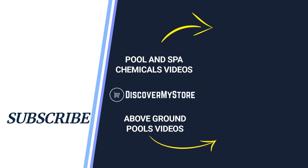I hope that information helps. Don't forget to subscribe to our YouTube channel for more relevant tips about your pool and spa. Bye!